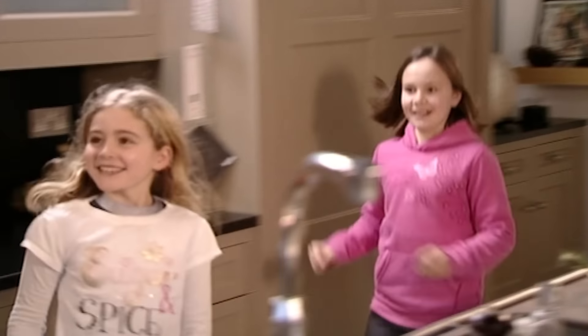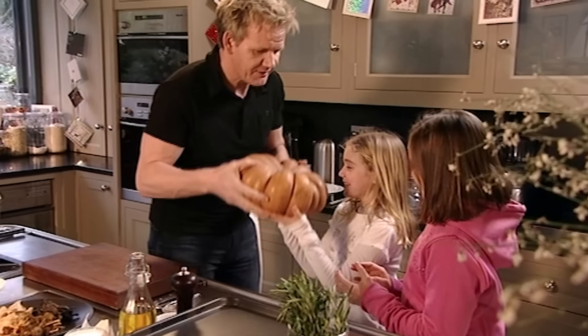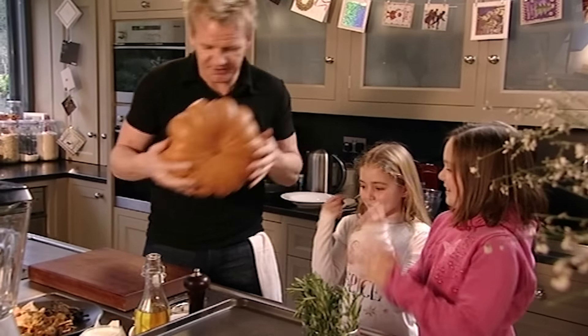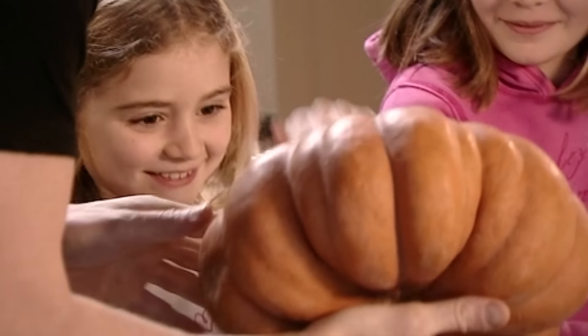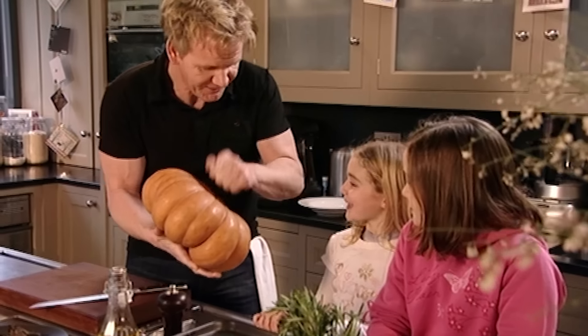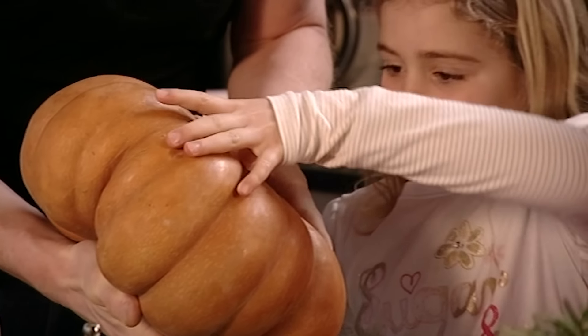We're going to make the most amazing pumpkin soup. You can always tell if it's ripe — tap it and listen for a drum sound, and if you push your thumb in at the bottom of the root it should be just a little bit soft.